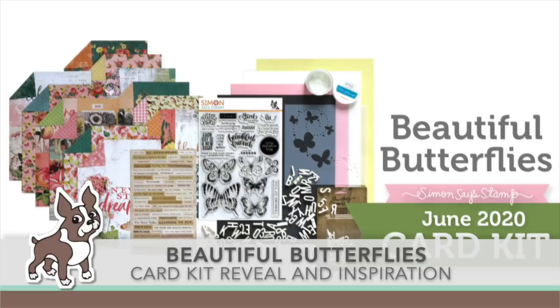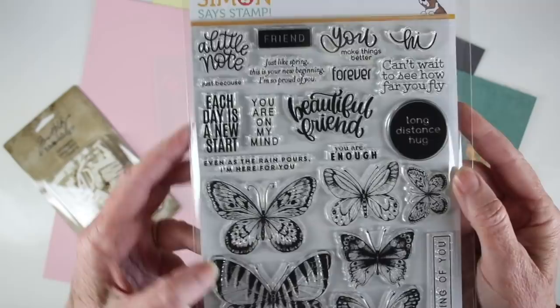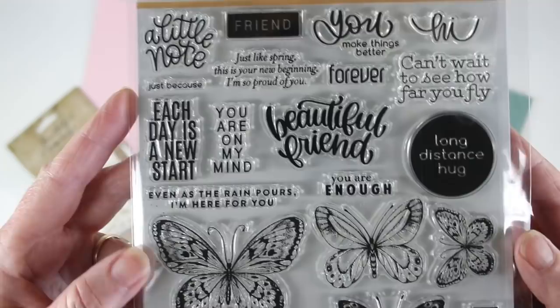Welcome everyone, it's Sherri Carroll for SimonSysStamp.com and I'm here to reveal our card kit called Beautiful Butterflies. I'm going to start by showing you the 6x8 stamp set. This is a Simon Says Stamp exclusive and it's called Beautiful Butterflies.